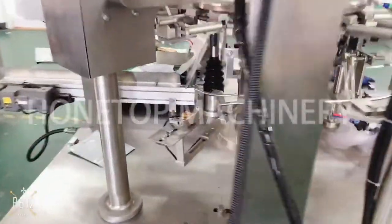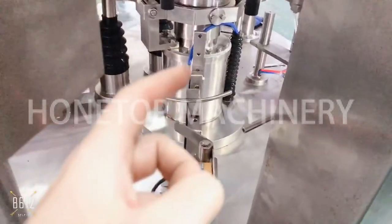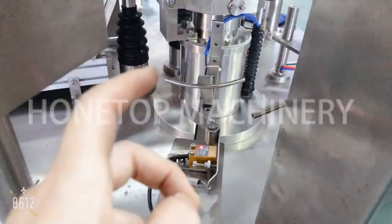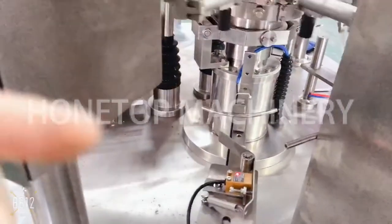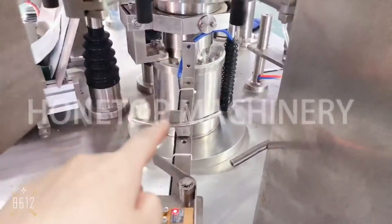This is the bag sensor. This sensor controls the sealing station — if there is no bag, the sensor will tell the sealing station not to work. If the bag has no product inside, it will also tell the sealing station not to seal, so you can reuse that bag. You can also adjust this sensor size depending on the bag size.